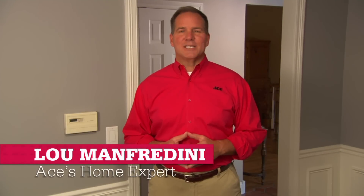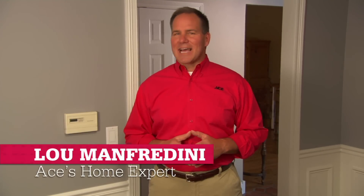Installing a programmable thermostat is usually so simple that setting your new thermostat will probably take more time than hooking it up. And there's plenty of reason to do it. You can lower your energy bills by cutting back heating and cooling when you're not at home, and update to a thermostat that's easier to program or has more options to adjust to your schedule.